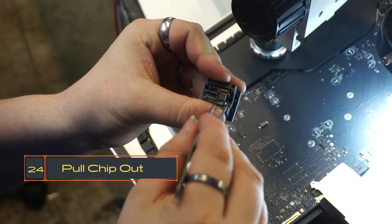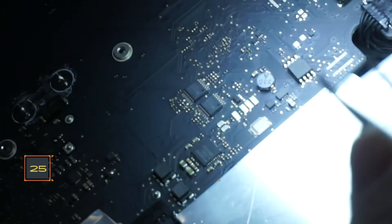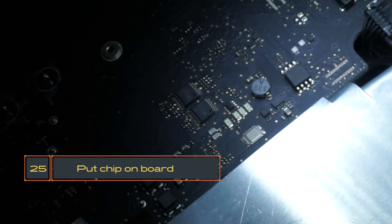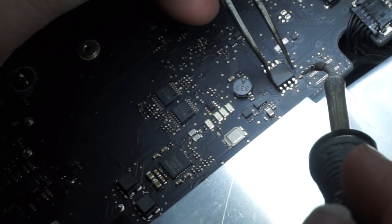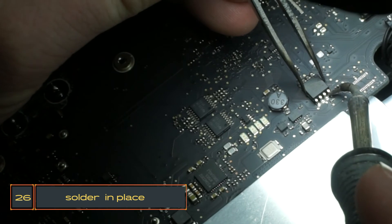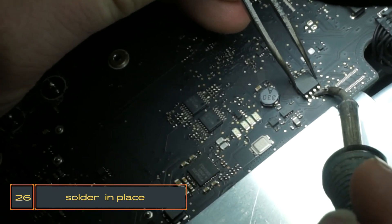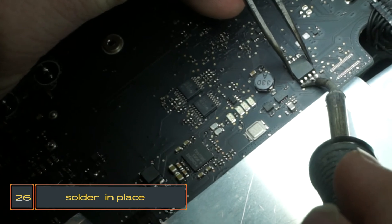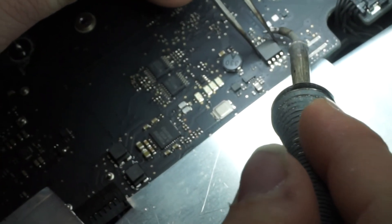Okay, I'll put the chip back on the board, remembering which way the dot went. It sucks having flux on there. Okay, I got those two soldered.